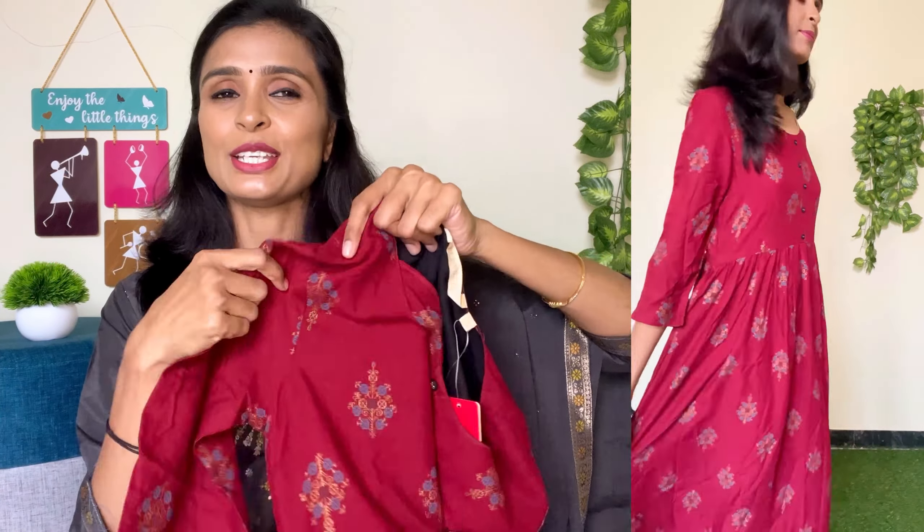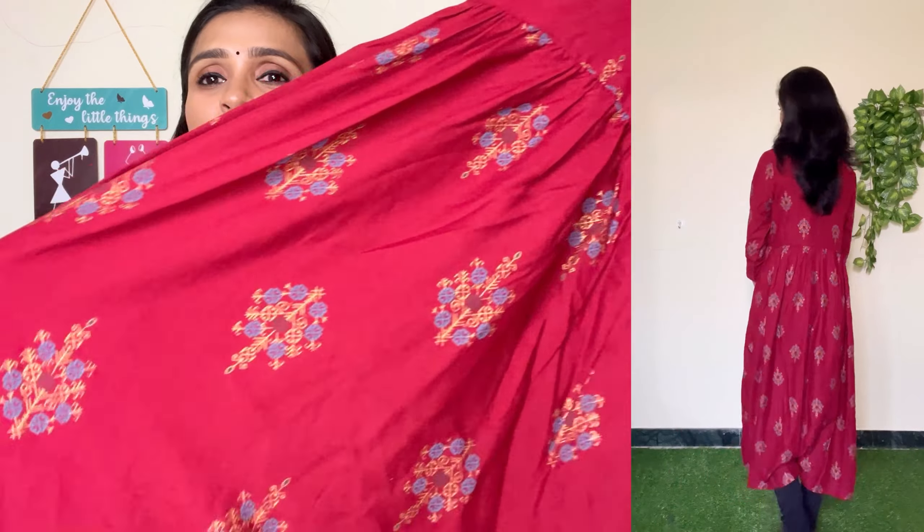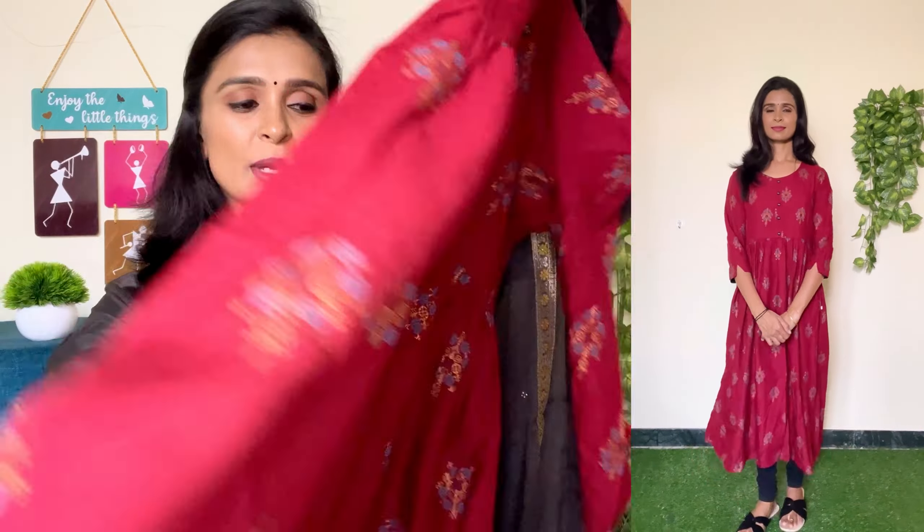In this red color, you can match it with black color. It is like a floral print design in front and back. The material is very flat and very nice. The material is a rayon material and the quality is super.